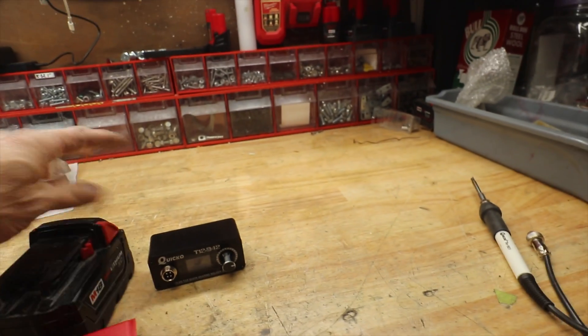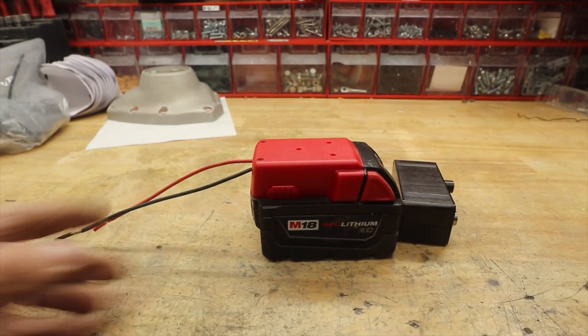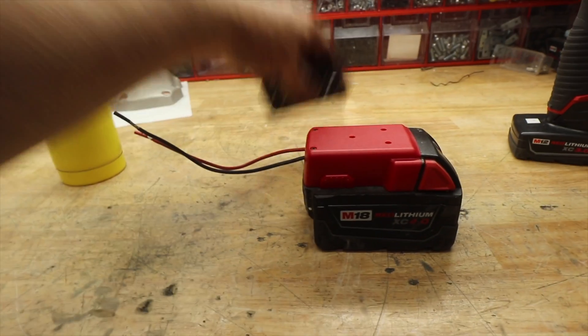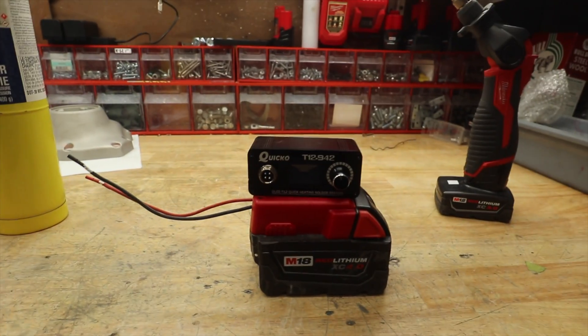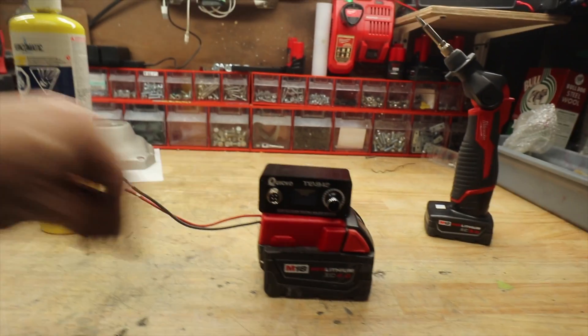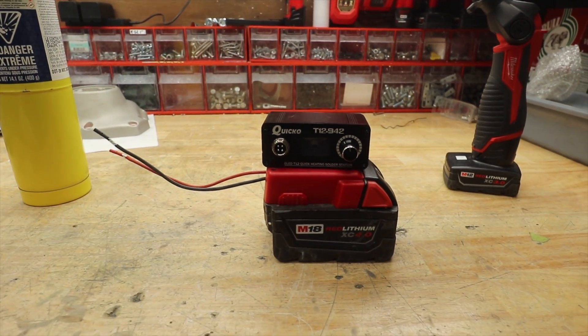And this just fits onto there. Now it's brilliant. So I'm going to put all this together and see if we have something.